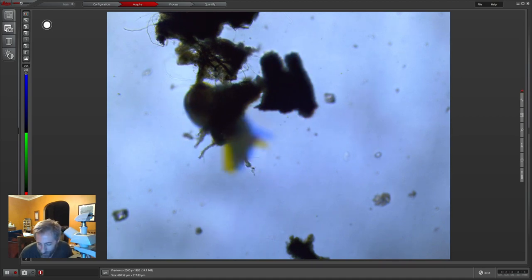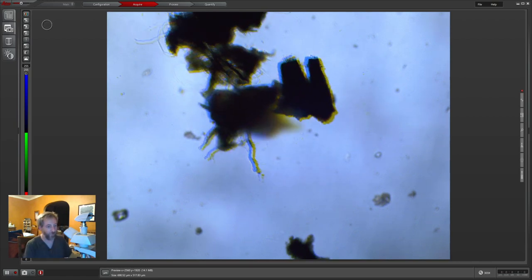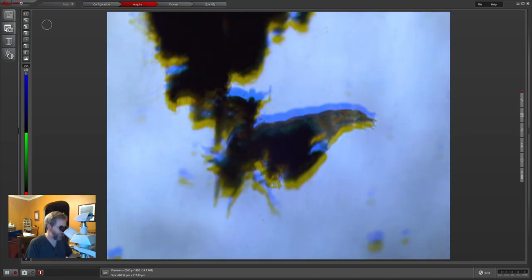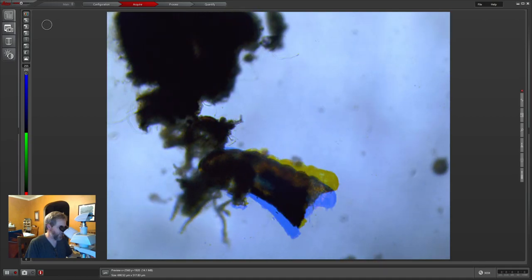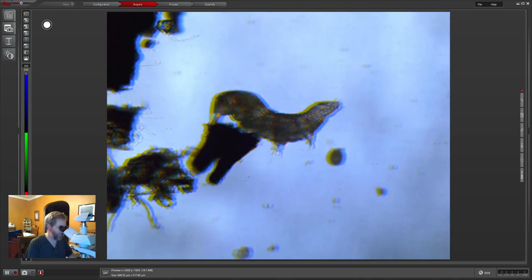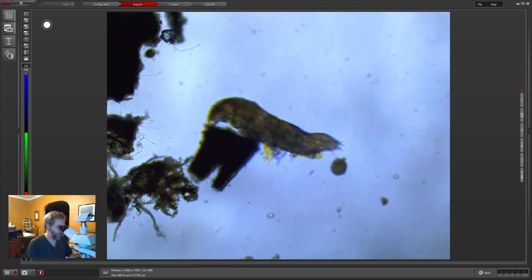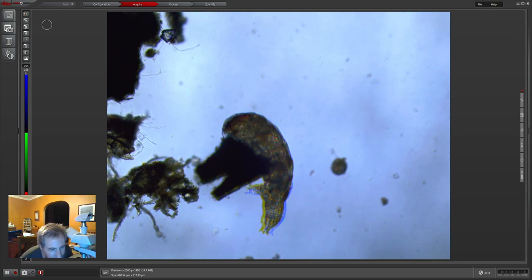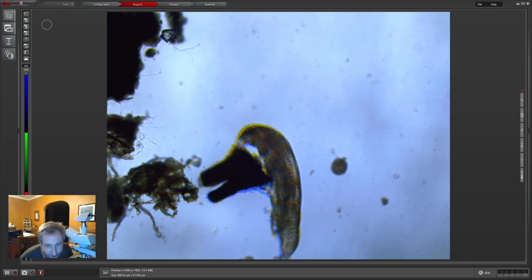I have one on a coverslip that we can put on the SEM — it's the same type. This slide I'll probably keep with the eggs on it. I don't want to lose the eggs. He's got disconnected from his little pile of junk he's been crawling around on. Yeah, that's a water bear.